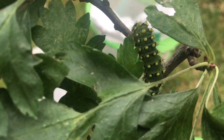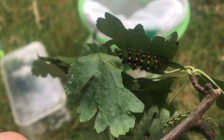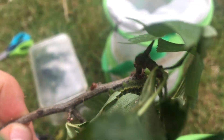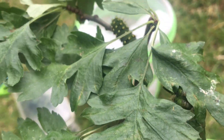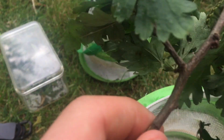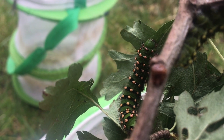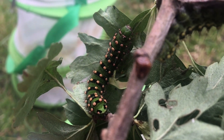Britain's only native silk moth, and the larvae are super fun to grow as well. Hawthorn, heather, bramble, and willow are amongst the food plants used. I have six larvae that I got from sweep netting up at a local heath and they're doing quite well on hawthorn at the moment. They're in a small mesh enclosure, and when they get slightly larger - these have just moulted into fifth instar - I'll move them up. It's important to keep the food plant nice and fresh so they get the nutrition they need to grow.